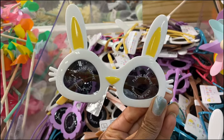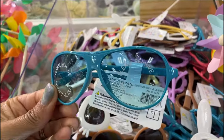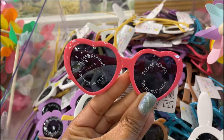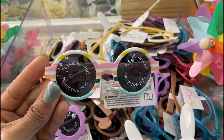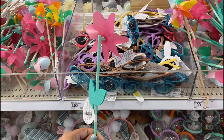We've got these with the bunny rabbit ears. They also have these little aviator styles — I like that. And then they also have these heart ones, so cute. And then we've got these with the stripes on them.